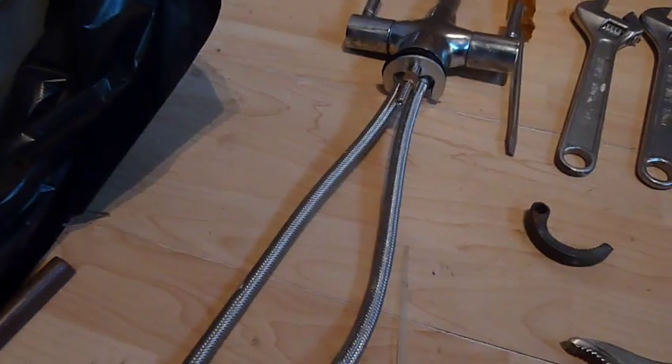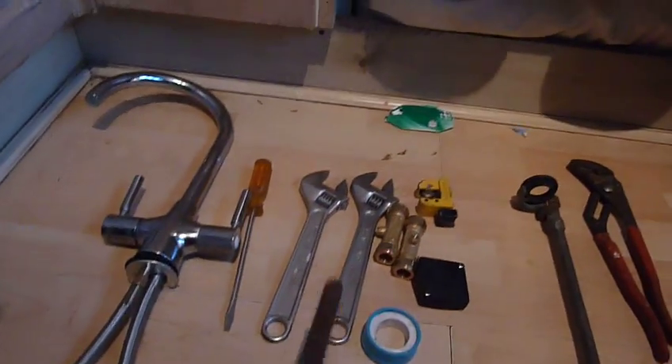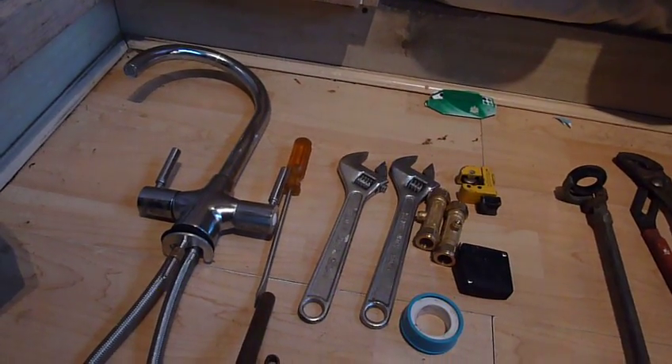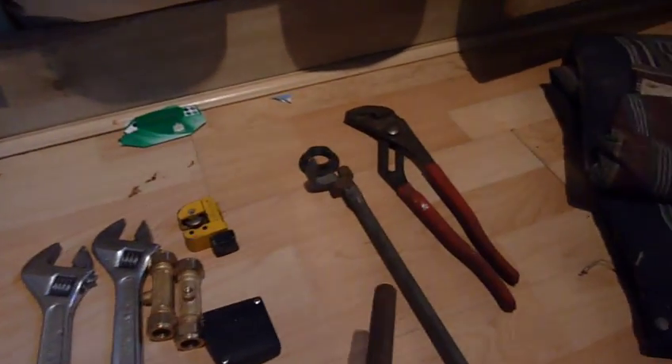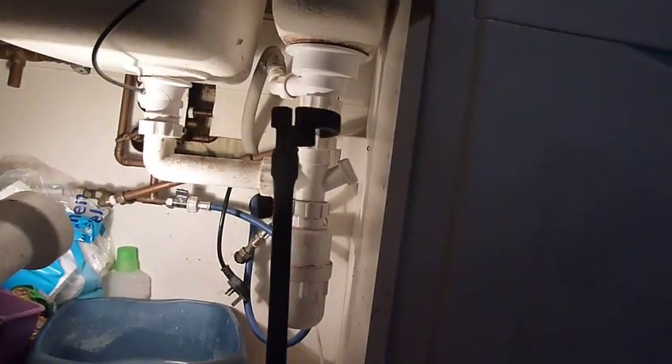The tools you may need — so far I've only used two adjustable wrenches and a screwdriver. With the old tap, under the sink there's a fitting like this, and I'm going to have to use this tool here to reach up underneath the sink and turn the tap.